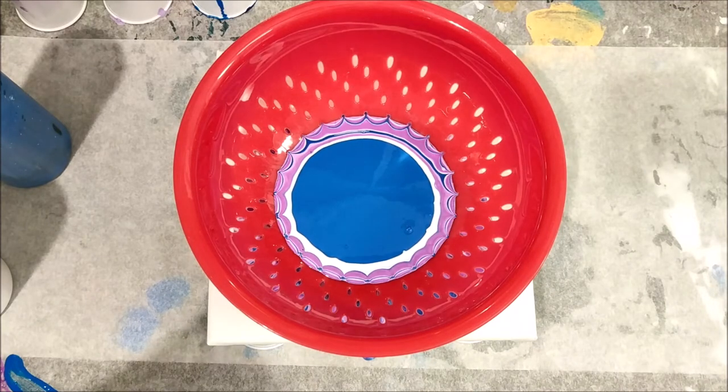I grabbed a canvas that still has its plastic wrap on it because the drips might actually dry really nice for necklaces.